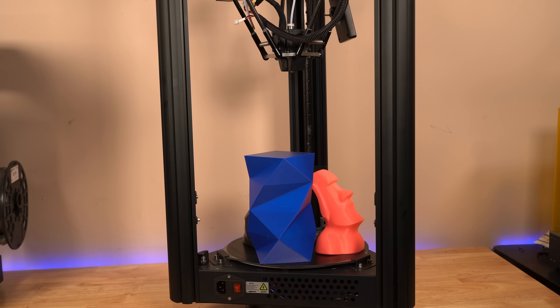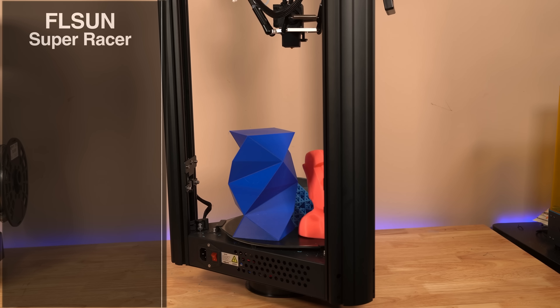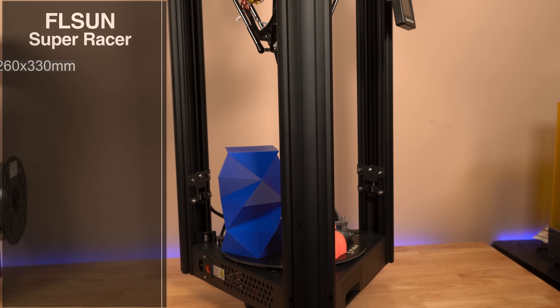Before we take a closer look at the FL Sun Super Racer, let's look at some of the specs. First of all, you're looking at a circular bed, and this is a little bit different — 260 by 330 millimeters. A little unique; it's not a square.